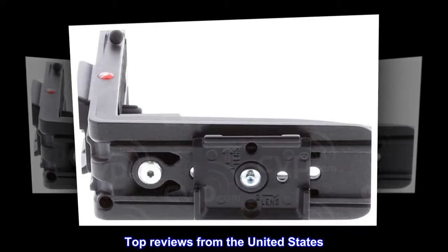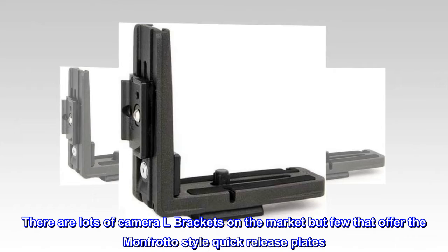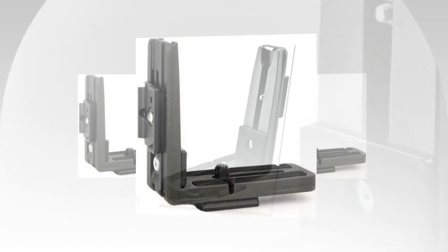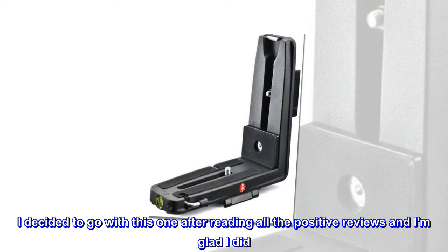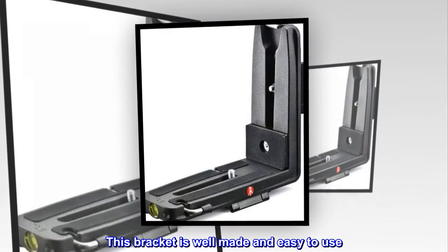Top reviews from the United States: there are lots of camera L brackets on the market, but few that offer the Manfrotto-style quick release plates. I decided to go with this one after reading all the positive reviews, and I am glad I did. This bracket is well made and easy to use.